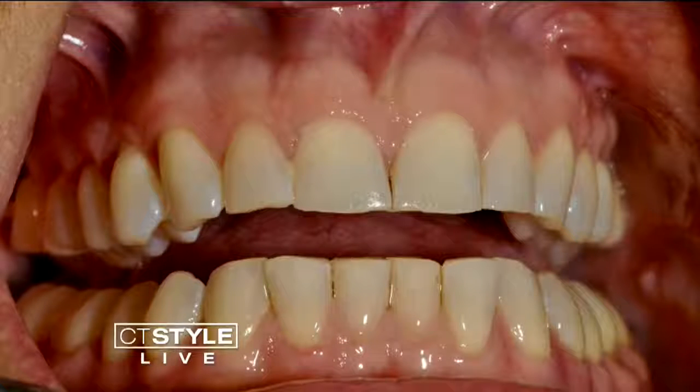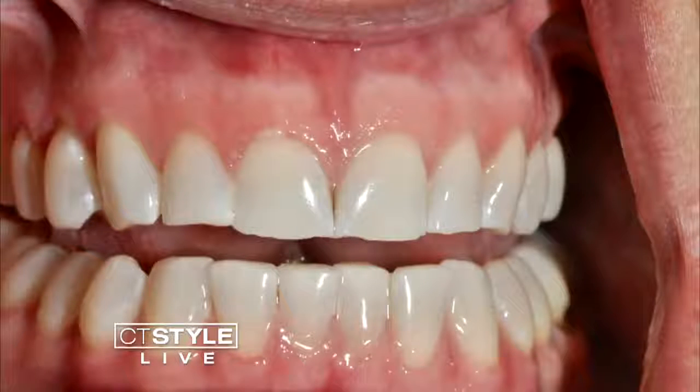We also have some before and after photos here. Here's before — and let's see the after. Oh, that is dramatic! Significant difference. Look at that. No pain to have that great, beautiful smile ready for spring and summer.